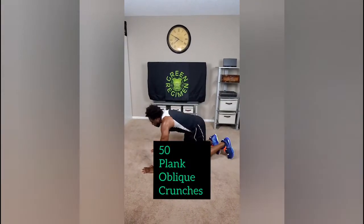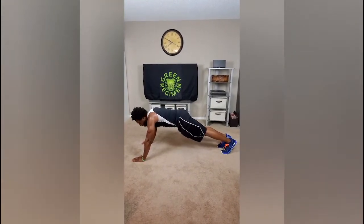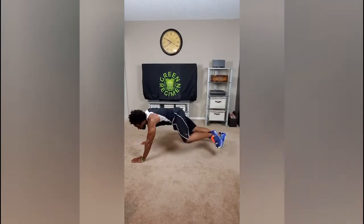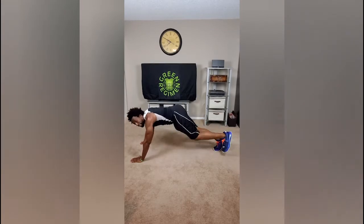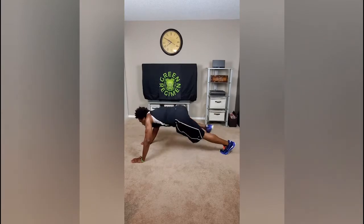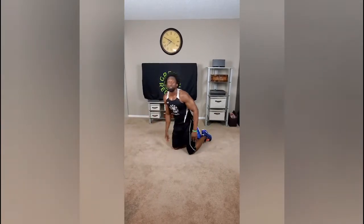The final exercise is plank oblique crunches. Get right in the push-up or high plank position, bring that knee to the side nice and high, just like this. Eventually I'm going to have you hop into it, but don't worry about that now — we're still in week one. It's all about the form, but make sure you crunch those abs and you will feel it.